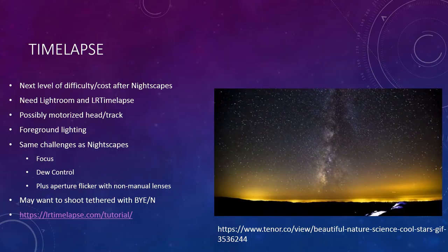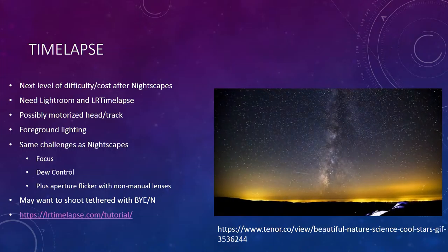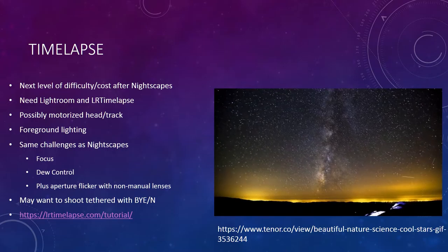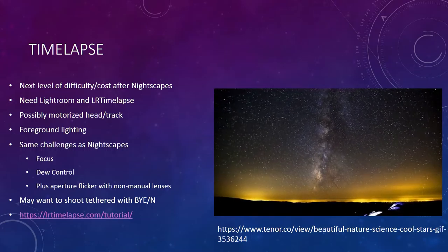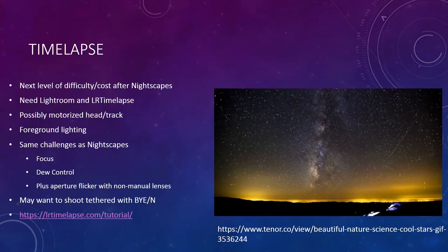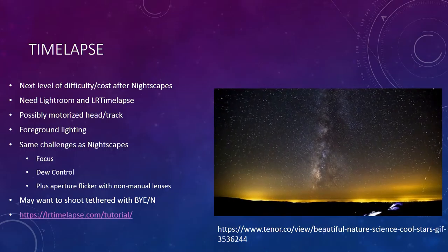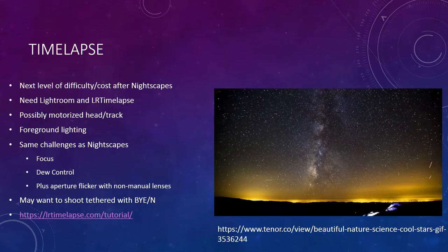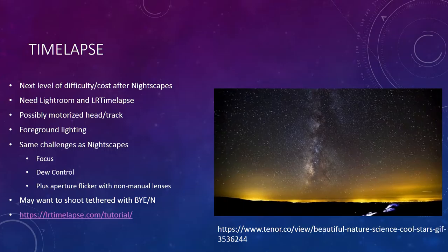At this point you might want to consider tethered shooting — connected to a laptop — versus using an intervalometer. That's what we'll be doing tonight with the telescope. There's software called Backyard EOS or Backyard Nikon that I recommend; it's about $50 for the pro version. I'll be demonstrating that later tonight.